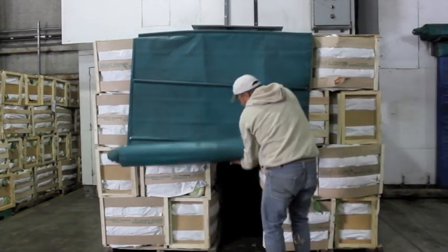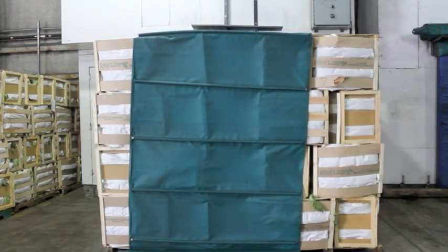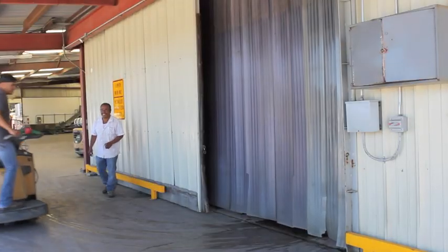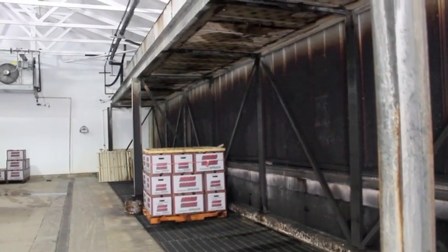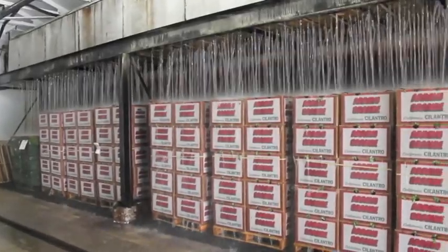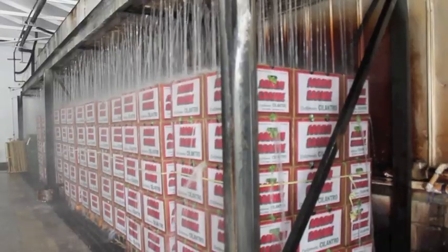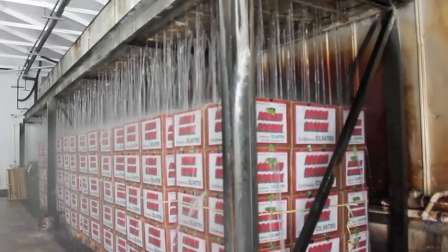Napa cabbage is very dense, and it takes four to five hours to force air cool. A second way to pre-cool vegetables like cilantro, lettuce, and corn is to hydro-cool them. This is where ice-cold water flows and recirculates through the boxes and pallets of vegetables. It also washes out extra dirt and soil.